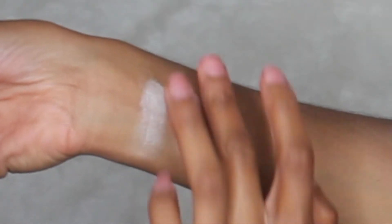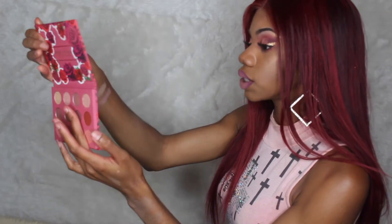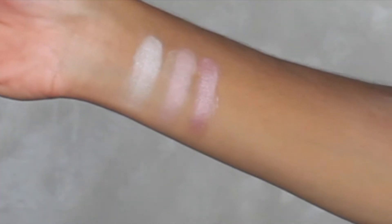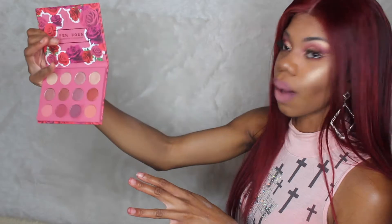The next color is Dainty, and this is like a pink metallic as well. Then the next color is Babe, and it's a satin color. This is so pretty. I'm not in love with metallic colors, but I'm in love with this color just because it's a nice shimmery color and I love purples. If you guys have seen my makeup looks, you guys know that I love wearing purple. That's why I had to get this palette.